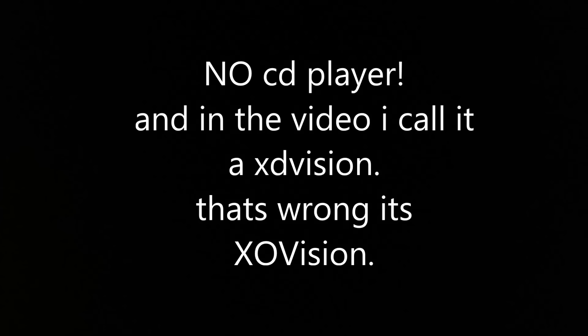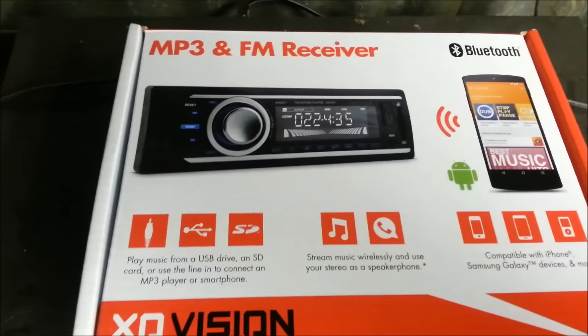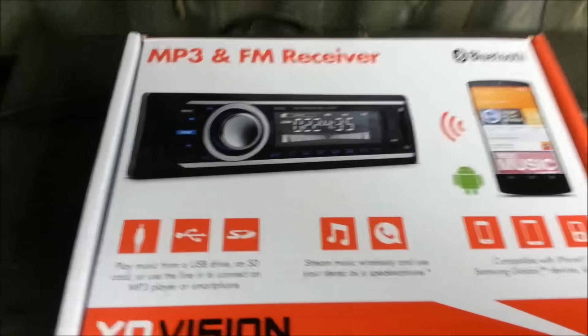Hello, Daniela Product Review here. As you may know or might not know, I work at Walmart and every once in a while we get some new things in. We have this new to the market player come in and I thought it would be kind of cool to do a review on it.